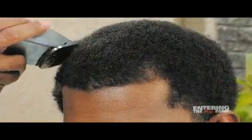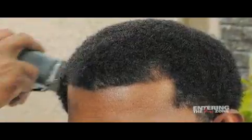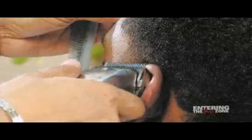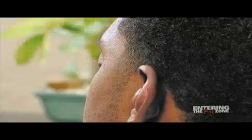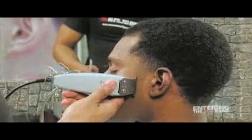Proceed to shape the haircut using a zero blade and a freehand clipper shaping technique. Shape and outline the side and front using the P blade trimmer.